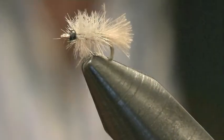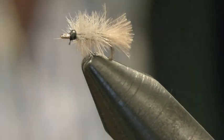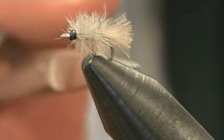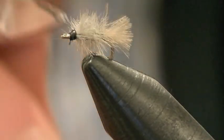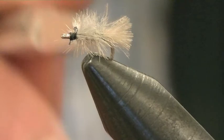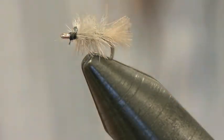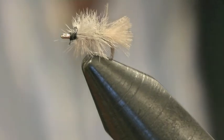There we have it — a very, very simple little fly. Ostrich herl. You can tie them black, green, even yellow. A little grey one just represents a little smut. The black ones are really good for reed smuts. And a dark grey will be very good if you've got things like olives coming off — micro olives.